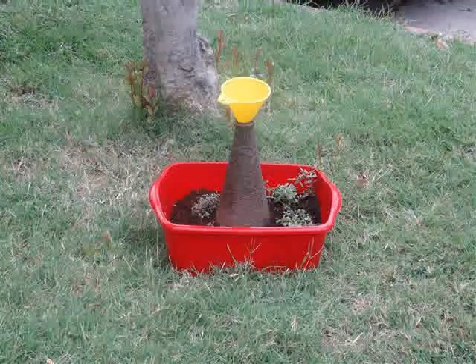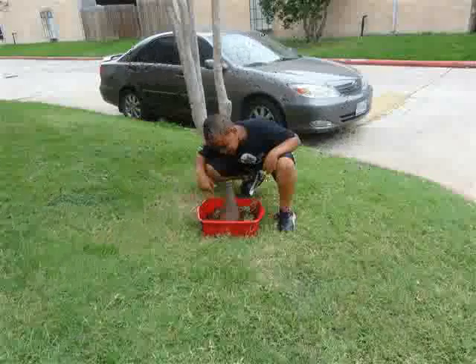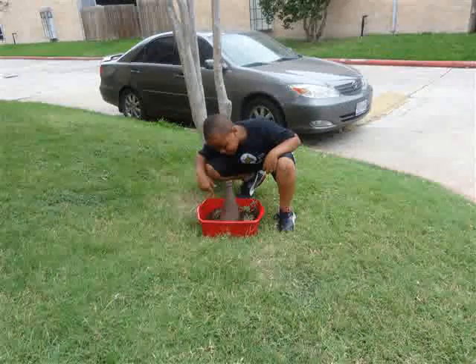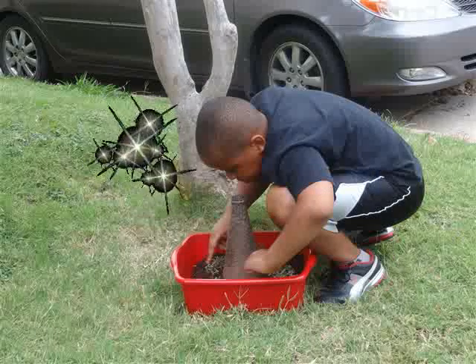Now we are ready to assemble. Place the bottle in the soil. Place the funnel over the top of the bottle, creating the volcano. Use plants to make it look more realistic.